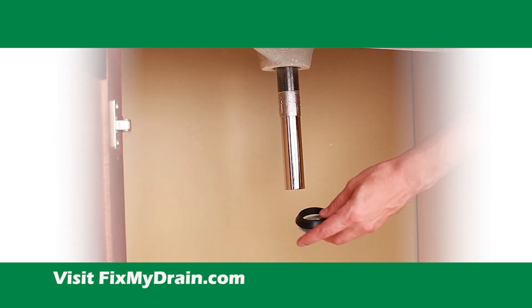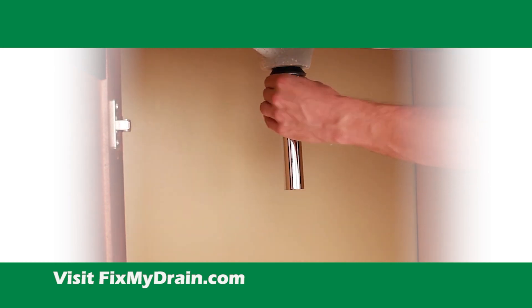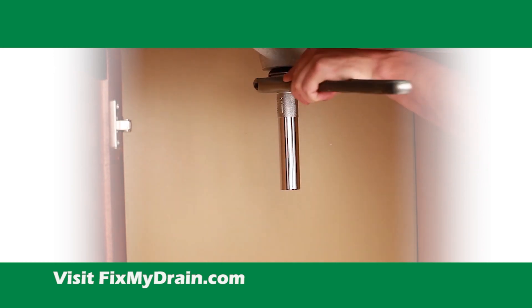Slide the rubber seal onto the tube over the threads so that it contacts the bottom of the sink. Then slide on the slip washer and thread on the nut by hand tightening it. Tighten with a wrench, making sure not to over-tighten.